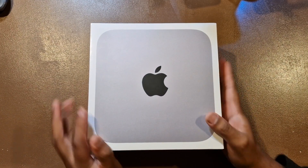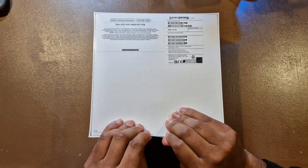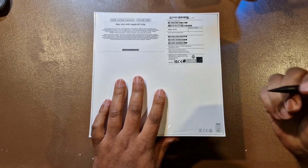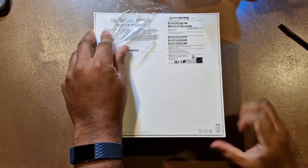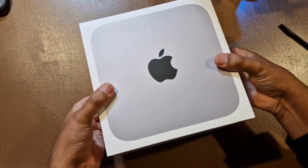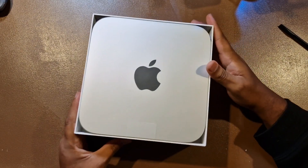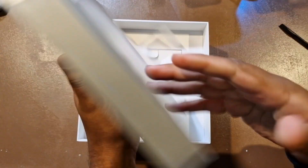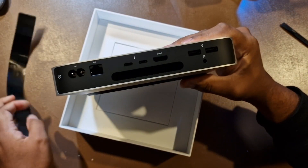Right, the new Mac Mini. Let's get this open — I imagine there's not too much to this. There we go. We've got the Mac Mini.